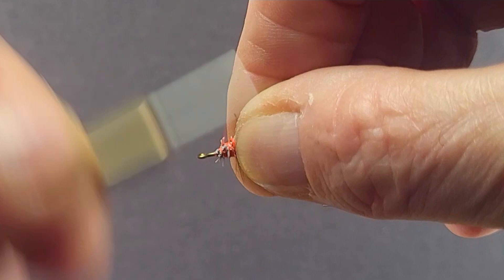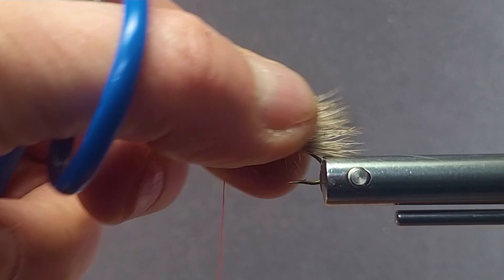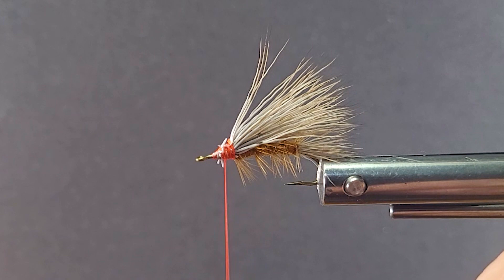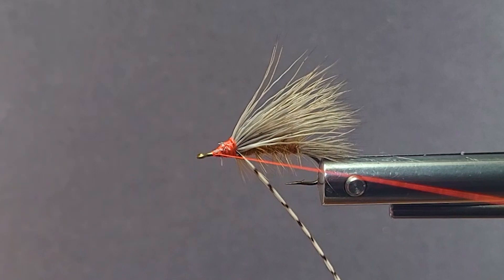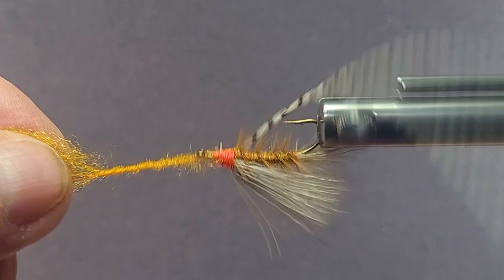Some of the newer variations of this pattern will have a little crystal flash underneath, whatever. This is just the way it was done originally, and it's still the way I would fish this — it's a very good pattern. Sometimes they just trick them out a little better. I'm going to tie this dry fly style now, dull side forward. We're going to double the thorax with summer orange — that bright orange is very prominent in stoneflies. This is as much fun as you can have dry fly fishing right here, fishing stoneflies.